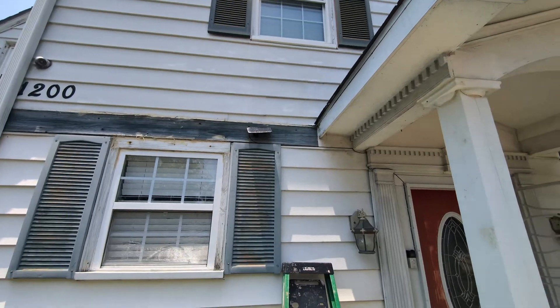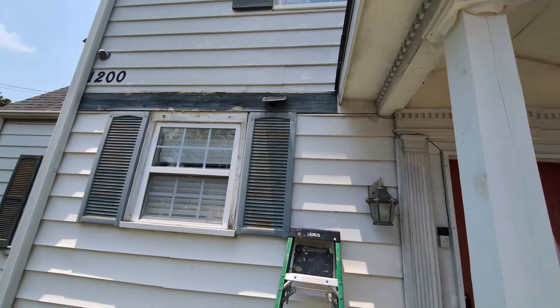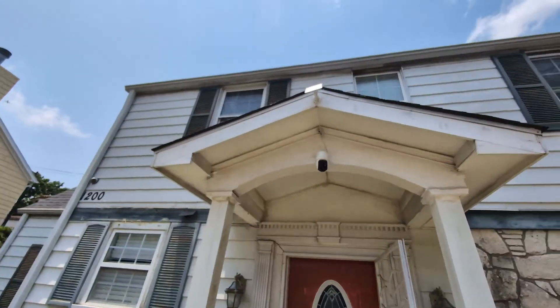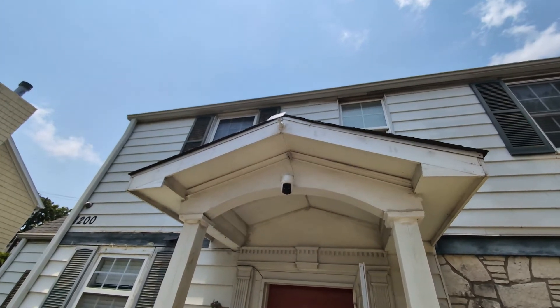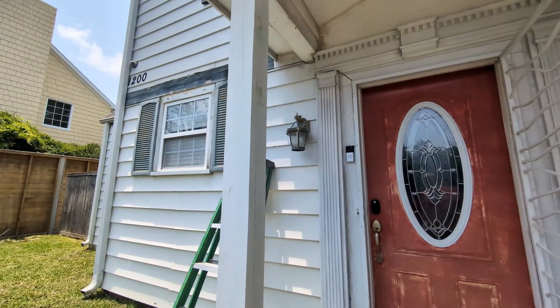Here we go guys — now we have it all set up facing towards the sun, so it should get quite a number of hours of sun and keep it charged. I'll leave the link for you guys. You can see I have this one up here for my security system too — solar charging does work. This is Charlie, I'm out.